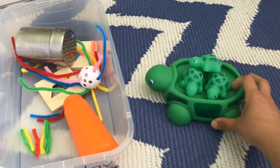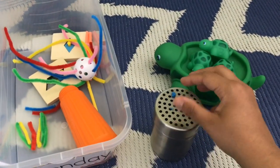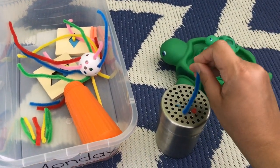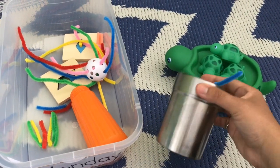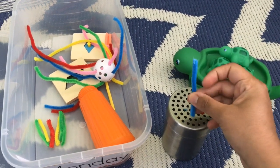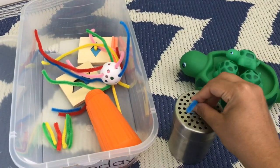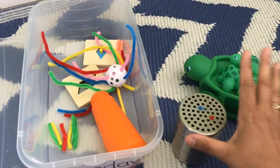The second activity is a simple fine motor-based skill activity. This is a shaker which is easily available in our kitchens. I have cut some pipe cleaners and all he has to do is pick them up and put the pipe cleaners in the box.